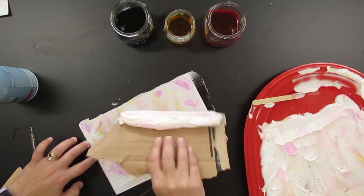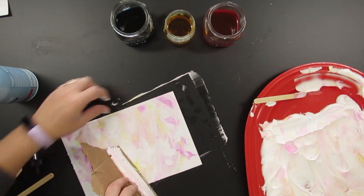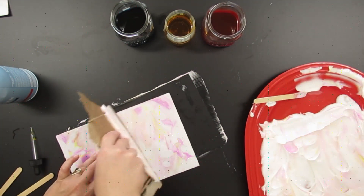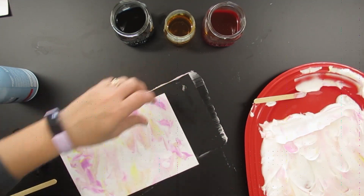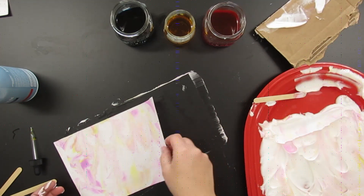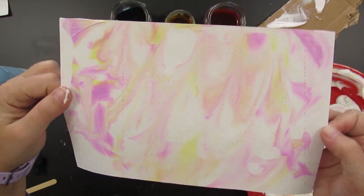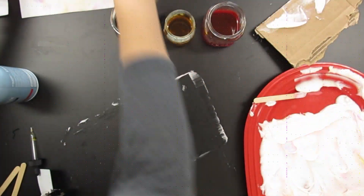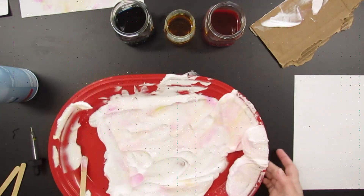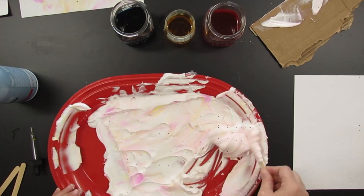I'm going to scrape it away, and this is my favorite one I've done today. Look at this — it looks like such a colorful marble countertop, very swooshy. I like that it's a little more pastel; it's not as vibrant, but has areas of vibrancy in it. There's a little more of that orangey color that the magenta and yellow made when they mixed. I love it.